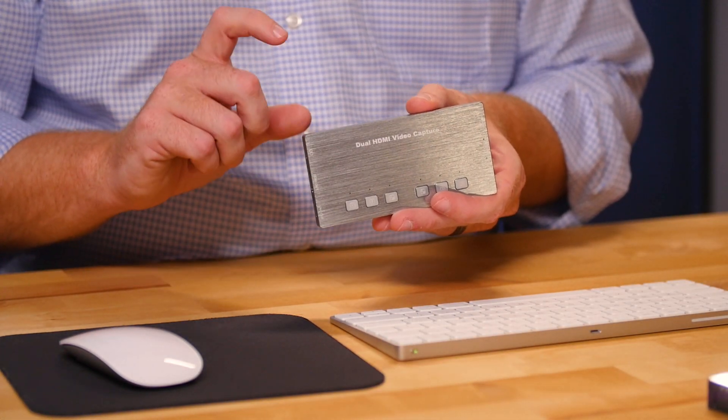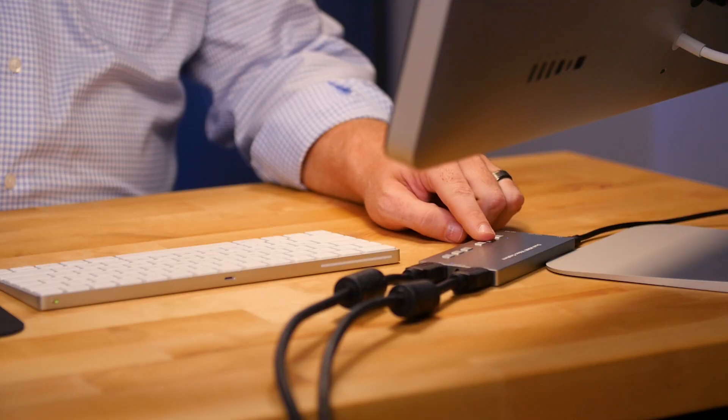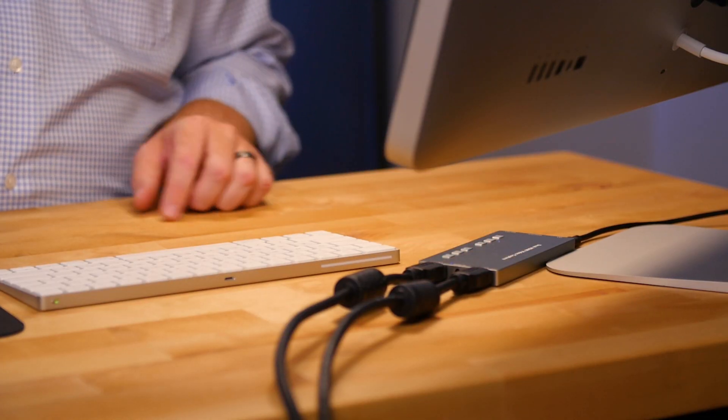Here's what I like: it's solid, well-built, and slim, stylish, and simple to set up and use. I've tested it to work with both Zoom and Teams and see no reason why it wouldn't work with others.